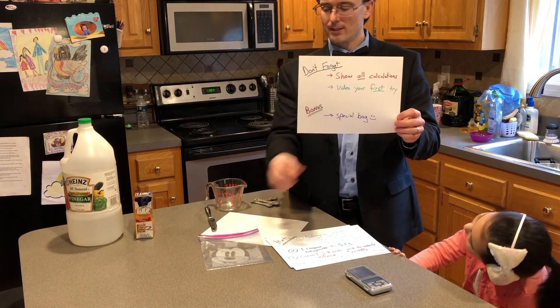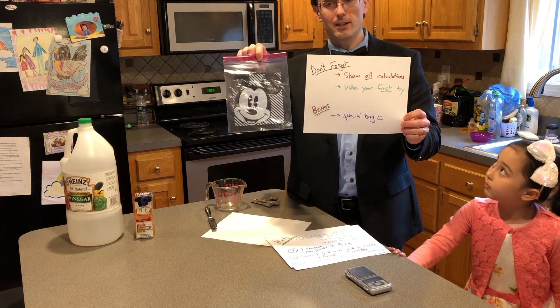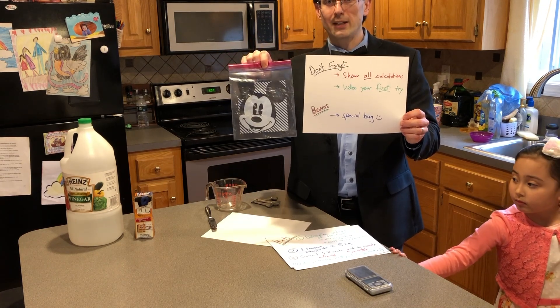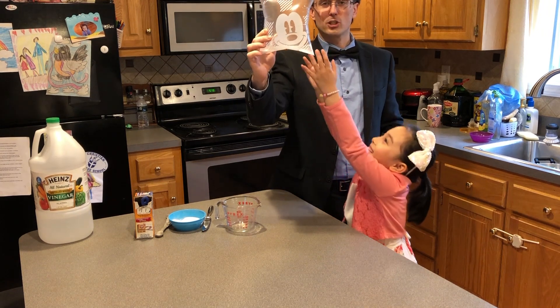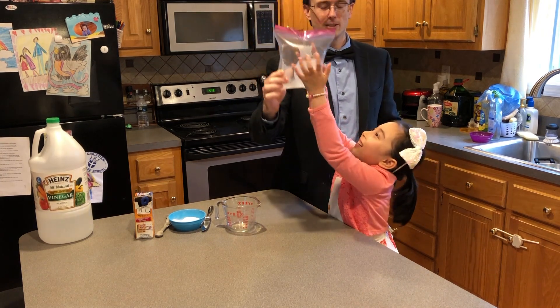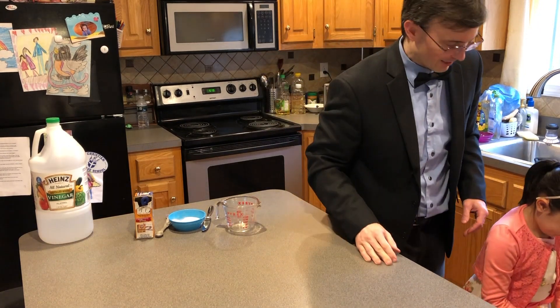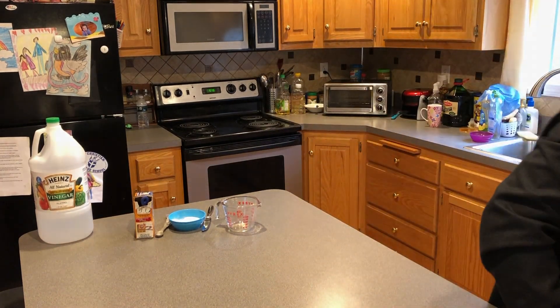Bonus: get a special bag. You don't have to do that, but if you want some bonus points, get a special bag. This is your airbag distance learning challenge. Are you ready? Well, it doesn't matter — you're going to do it anyway.